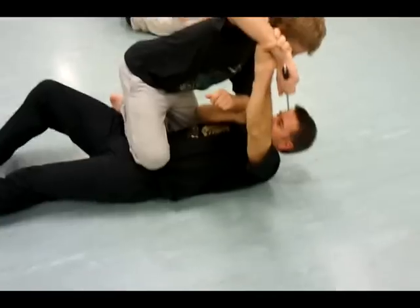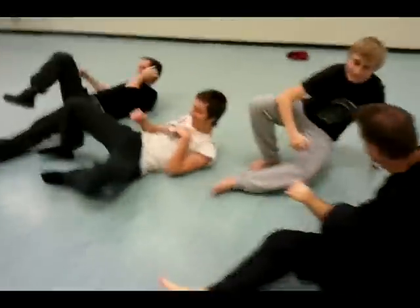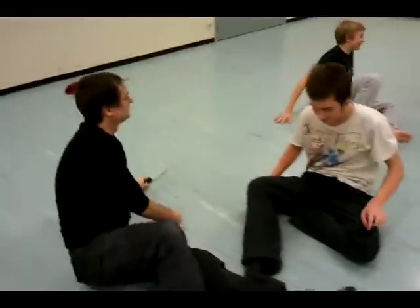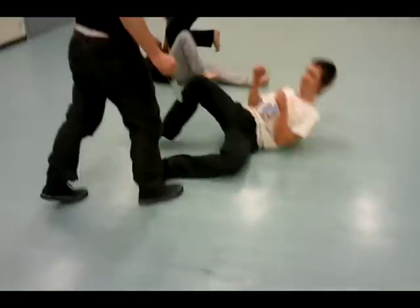So just get used to that. Use your free limbs. Find your free limbs. Because what you've got to remember, you've got less degrees of freedom — so whatever's free, use it. It's as simple as that.